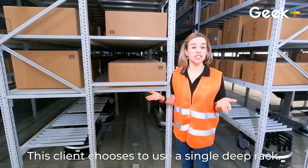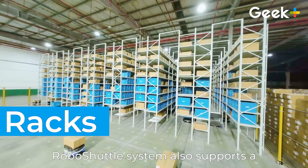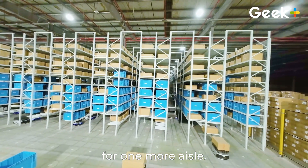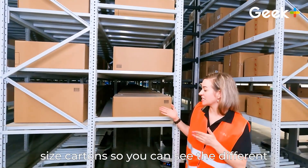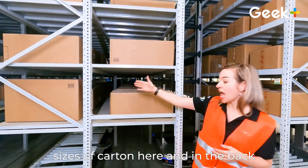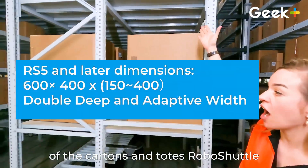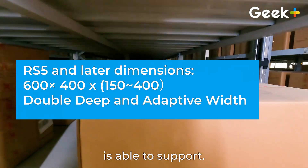This client chooses to use a single deep rack. Robo Shuttle's system also supports a double deep rack, which eliminates the need for one more aisle. Robo Shuttle's system supports a variety of sized cartons — you can see the different sized cartons here and racks in the back. On screen you'll see the dimensions of the cartons and totes Robo Shuttle is able to support.